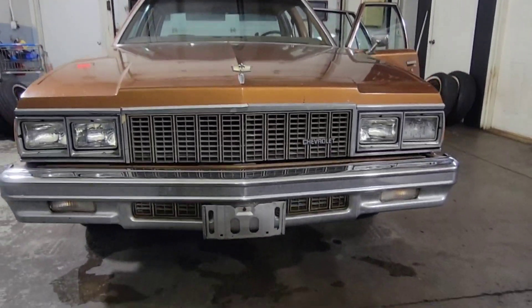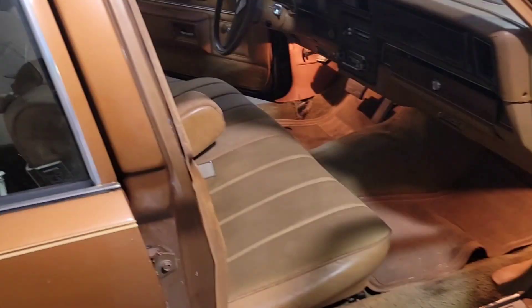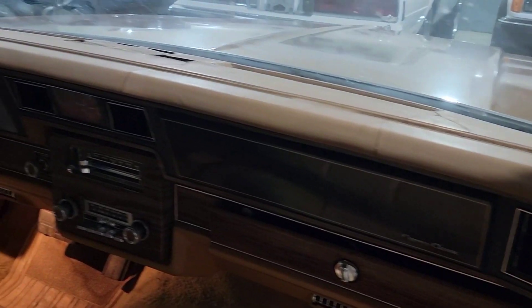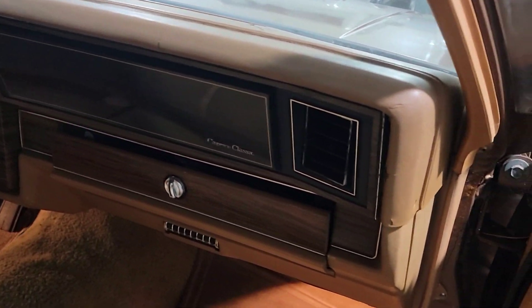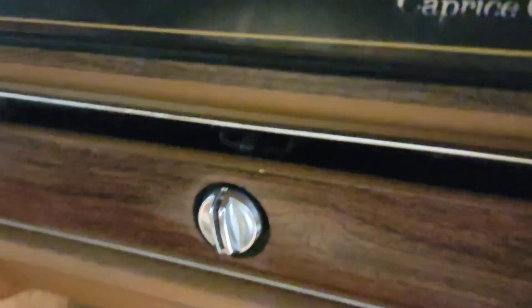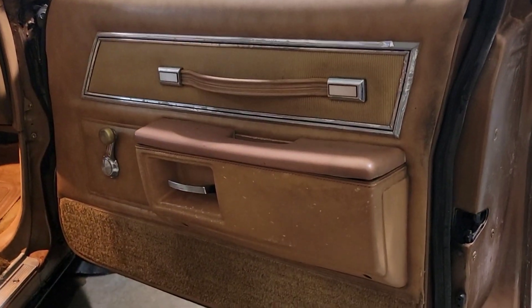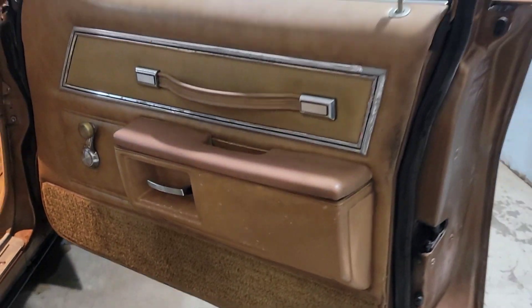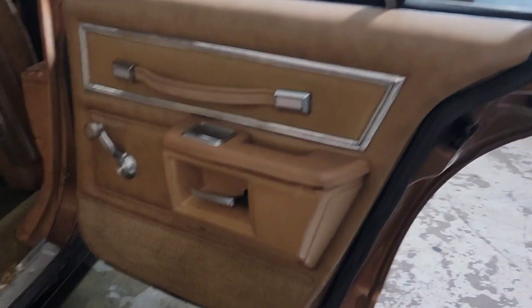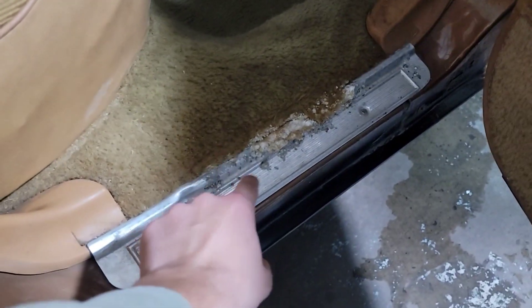Here's the front end. The glove box is acting funny right now — the key goes in but it's not letting it unlock. I guess it's better than hanging down; it was hanging down when I got it, so I just put it up there. Here's the passenger side door — those door panels are pretty bad, I would replace these along with the carpet and stuff.